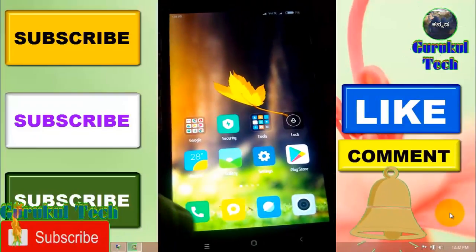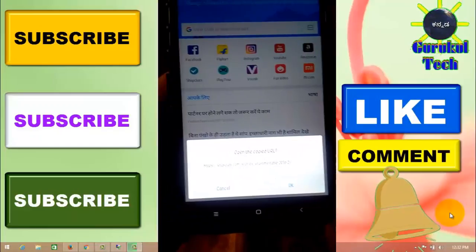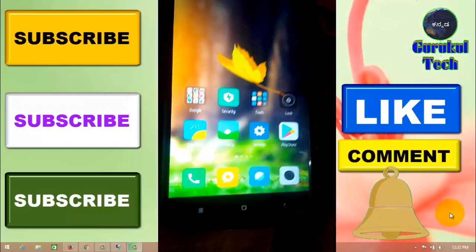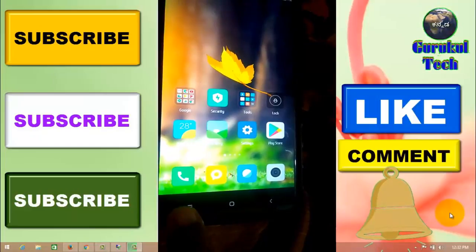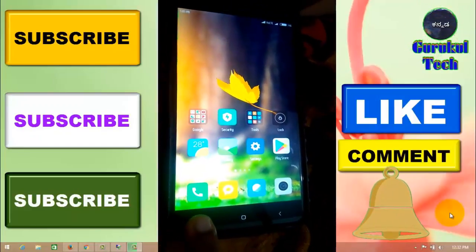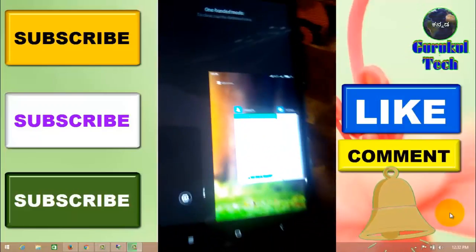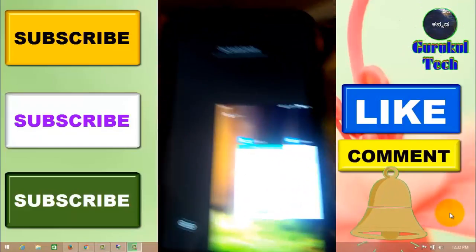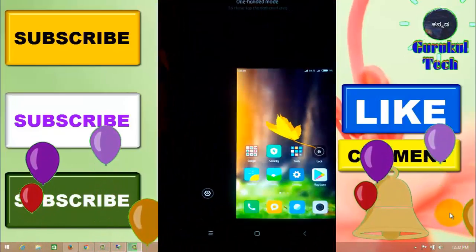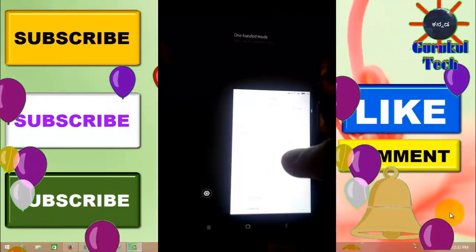You can select one-handed mode. If you want to select one-handed mode, you can select one-handed mode.